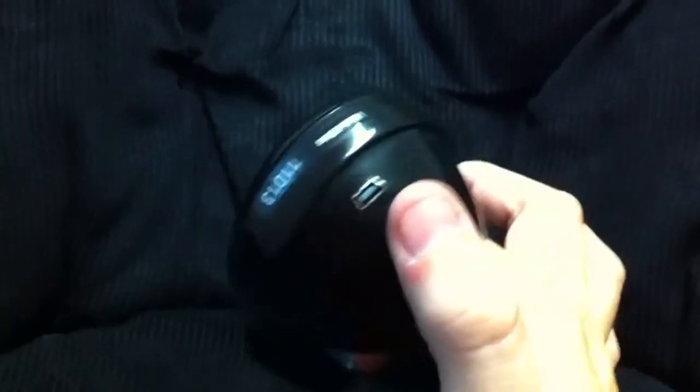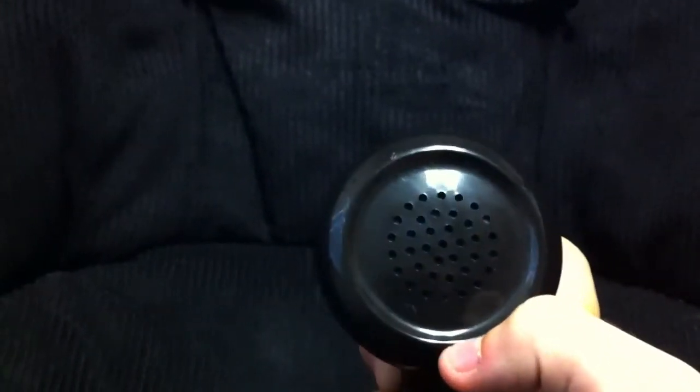Once you fully charge it — which takes like four hours, it takes forever to charge the first time — you just hold that button down. There's a blue light right there that should blink three times, and then it'll be discoverable. Go to your Bluetooth settings and pair it.